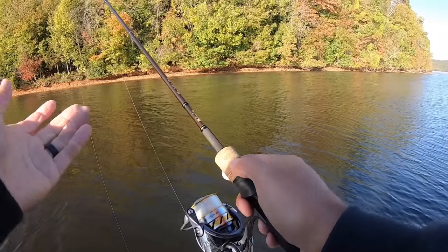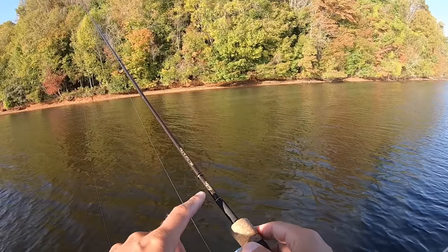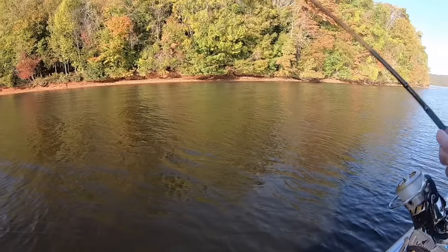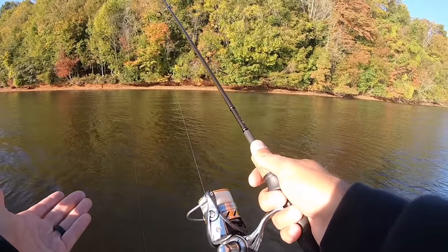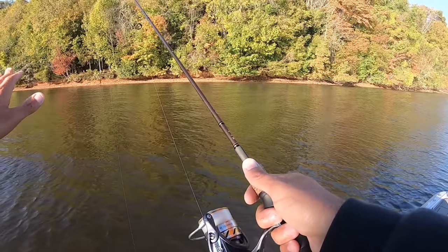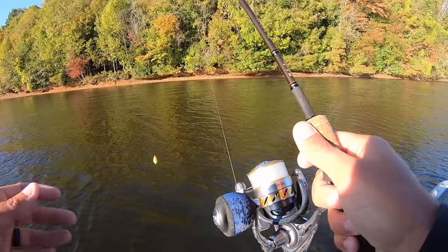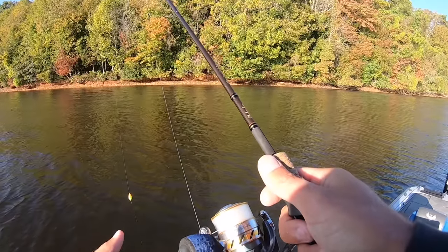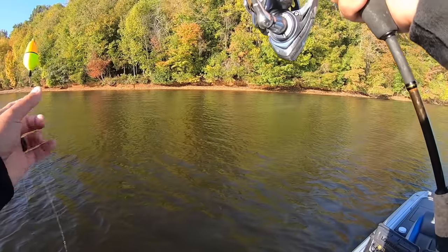Now my gear as far as rod, reel, and line: I'm using a seven foot two Mustad Detector Series rod, light action, super flimsy rod. It's just a lot of fun fighting these fish on that lightweight rod. 2,500 size reel — any spinning reel pretty much will do. I've got 10 pound vicious monofilament line, just simple straight monofilament. I don't like braid for slip bobber fishing because it doesn't cast real well and doesn't work real well with the bobber stop — when you reel it up and try to cast, it gets all tangled up. I like mono for this. I know some guys use braid; I'm just telling you what works for me.